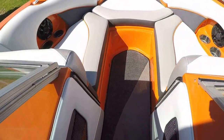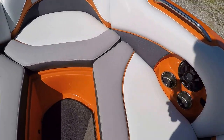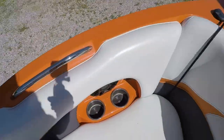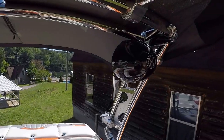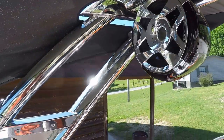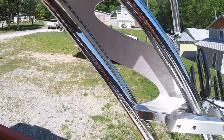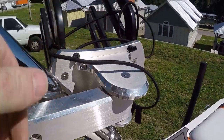Walk-through transom. We've got dual batteries and a battery switch. Four stainless cup holders here on the bow. We've got lay-in carpeting. There are your tower speakers.